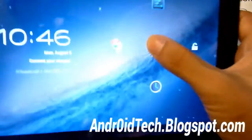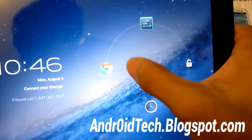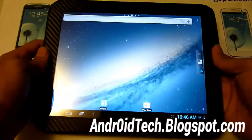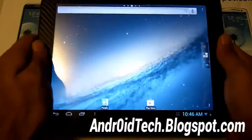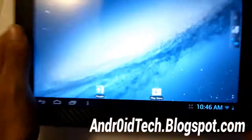Let's turn it on and see what we have. As you can see right here, you've got the bubble lock screen just like any other JellyBean device. The layout is the same as any other JellyBean device.